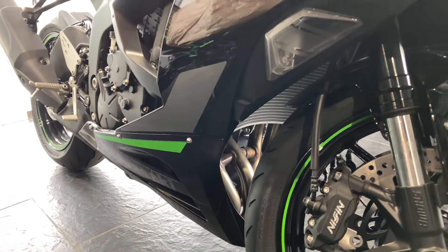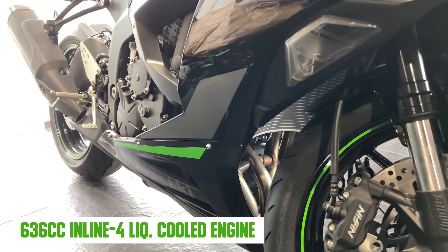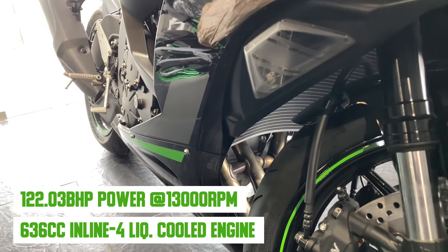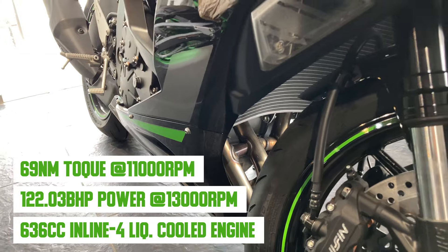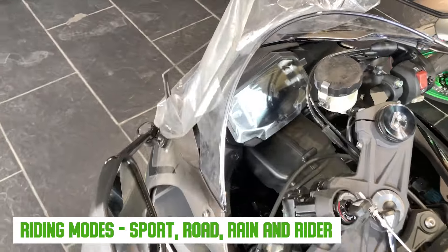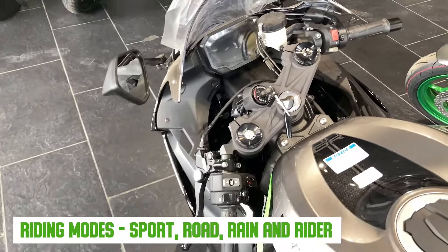Let's talk about the technical specifications of this bike. It is a 636cc liquid-cooled inline-four engine with a 4-into-1 exhaust pipe, which generates 122.03 bhp at 12,000 rpm and 69 Nm torque at 11,000 rpm. The claimed top speed is 250 km/h. You can see 4 riding modes: Sports, Road, Rain, and Rider — in Rider mode you can customize the settings.